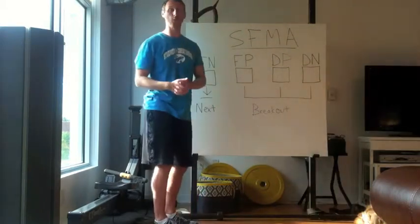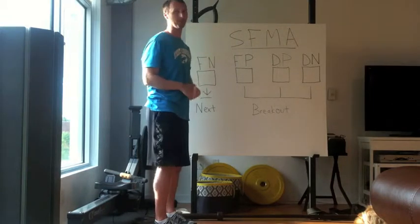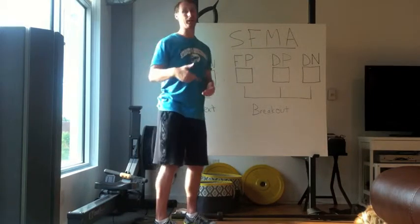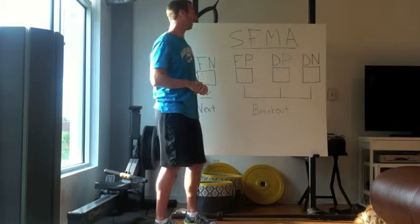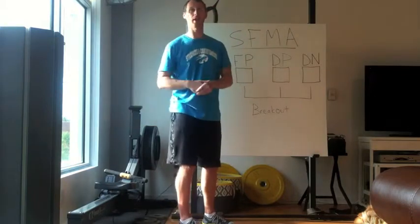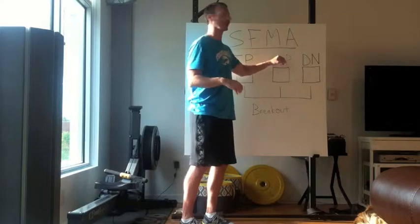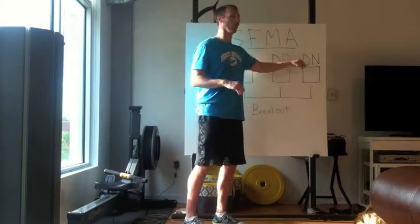If you can accomplish all four of those things and there's no pain — functional, not painful. If you can do that and it looks beautiful but that hurts — functional, painful. And if you cannot do it at any of those four checks, you're automatically in the dysfunctional category, and then what determines which line is whether there's pain or no pain.